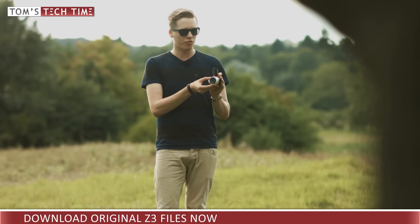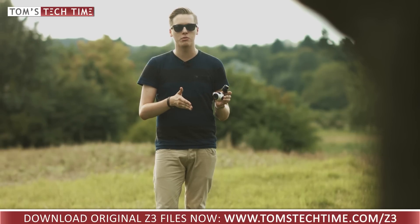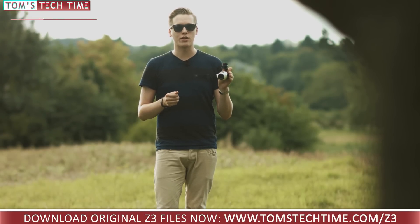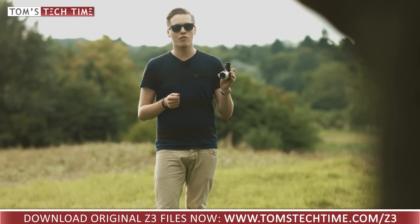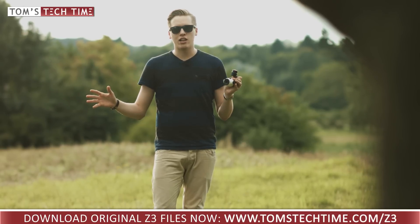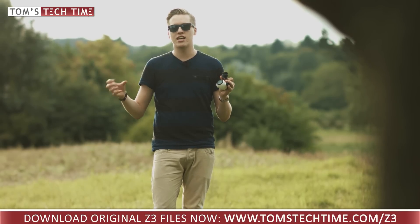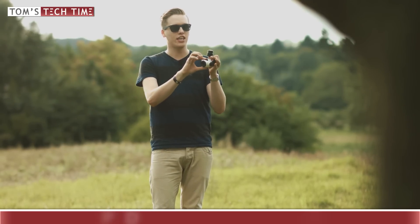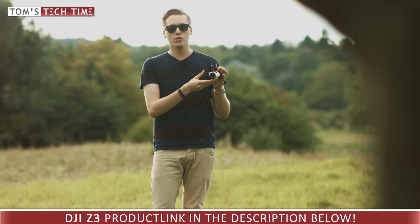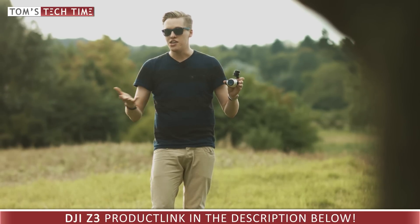Should you purchase one of these cameras? I would recommend it for industry professionals — for example, for search and rescue missions or inspections of all kinds. But mainly, I recommend the Z3 for filmmakers and photographers who want to enter the professional level of aerial photography without having to spend thousands of dollars and without needing to know how to use professional lenses and filters. There's no need to balance anything here either — on the X5, for example, you have to balance each single lens. So it's a lot easier using the Z3 for your first steps in the professional aerial industry.